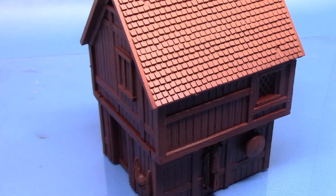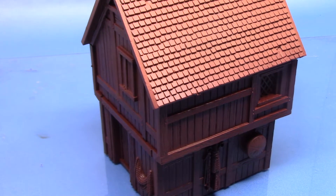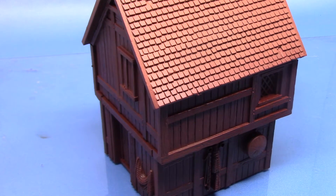Let's just crack straight on into it. So here we have the Laketown house. It's been undercoated using Army Painter coloured sprays - I think I've used a leather brown. If you don't have them I would recommend undercoating it in Chaos Black. I wouldn't go with white because it might end up looking a bit too bright.